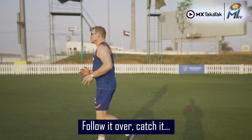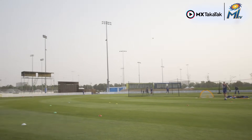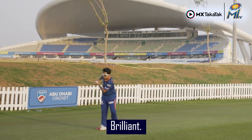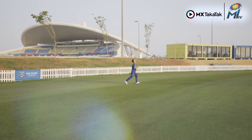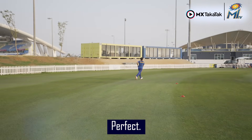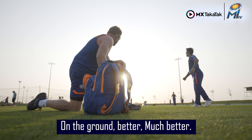Follow it over, catch it, and then line a throw back to me. Brilliant. Perfect. Don't lift it up too early. On the ground — better, much better.